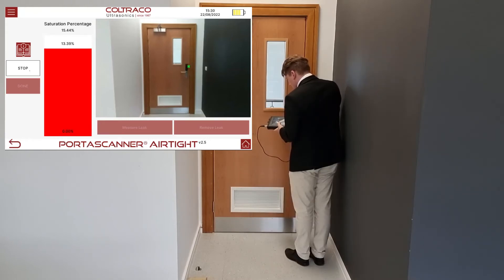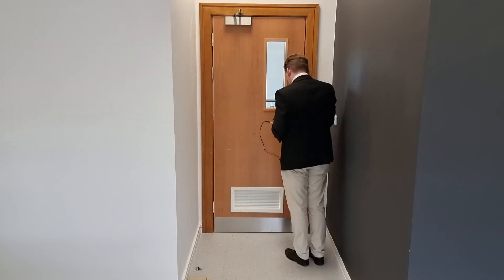Angus now positions the wand as close to the point of maximum signal as he can. He presses the measure button and holds the wand as still as possible while the receiver captures data about the leak.